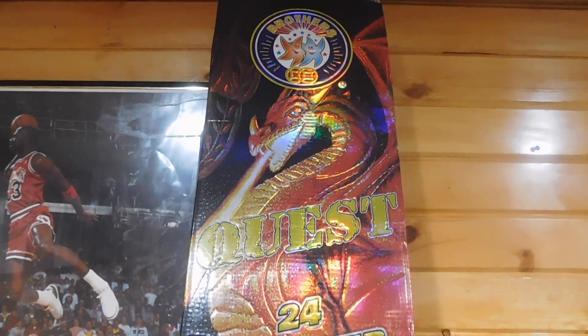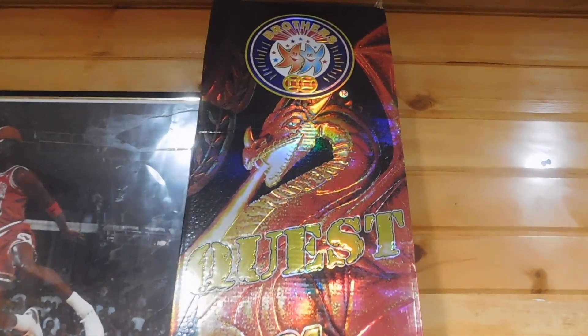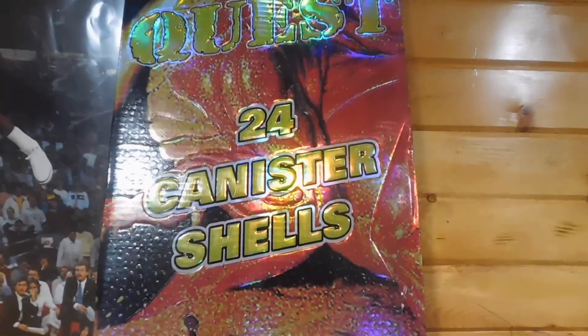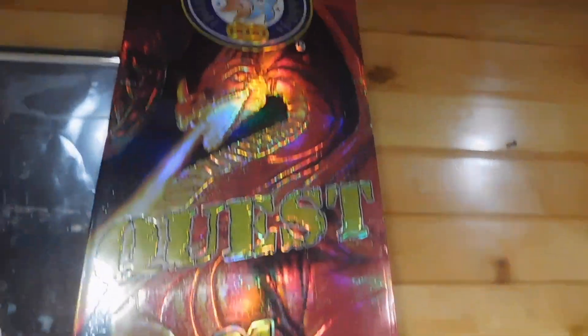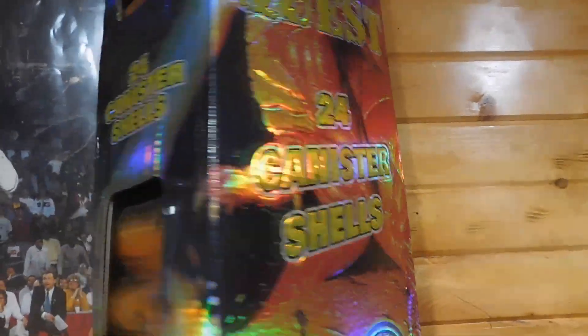What is going on Pyro YouTubers? I am here with an unboxing of the Brothers Quest Shells, 24 canister shells, the original maker of canister shells. I do like this box, the nice hologram of the dragon. This is the side of the box — I'm sure most of you guys have seen these shells — but I picked these up and I thought I would do an unboxing.